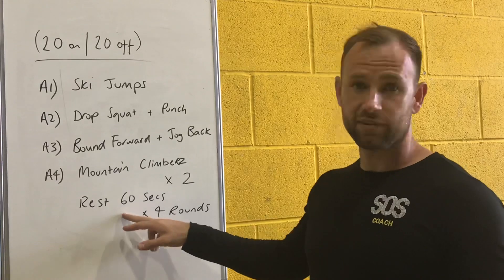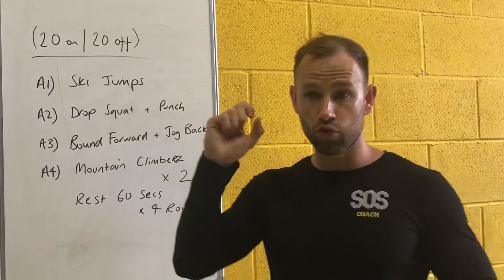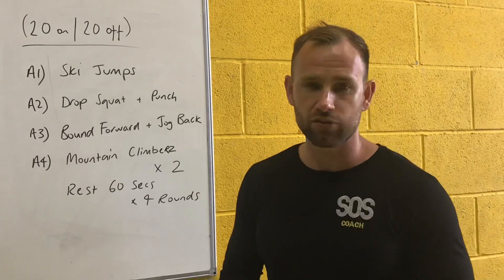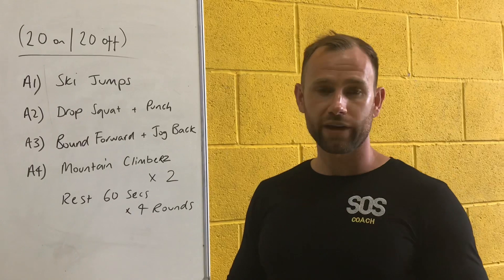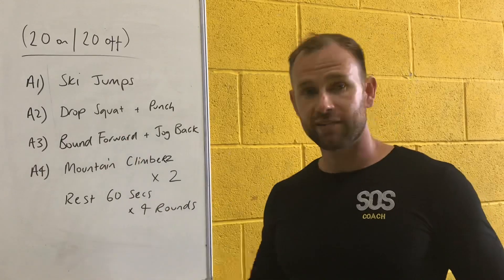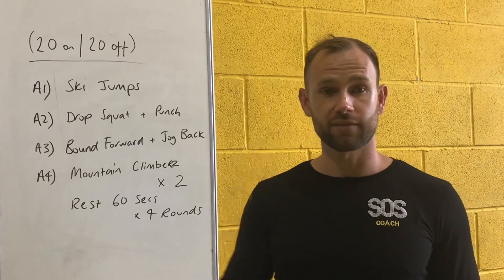Once you've gone through twice, you'll rest for 60 seconds and perform a total of 4 rounds. So you're going through it 8 times in total, but you do 2 sets of that workout at a time before taking 60 seconds of rest. Don't do 8 rounds in a row — the 60 seconds of rest will allow you to work at a higher intensity overall and keep the intensity higher for a longer period. So twice through, 20 seconds of work, 20 seconds of rest, times 2, rest 60 seconds, repeat, and do a total of 4 rounds. That's 8 rounds in total, with each round being 2 sets.